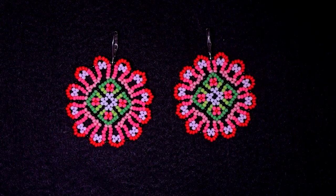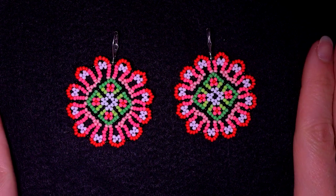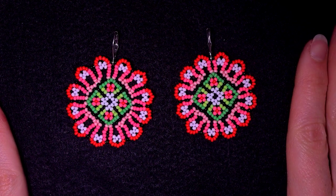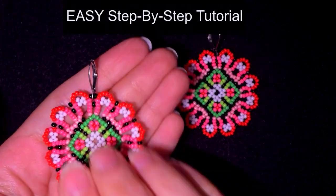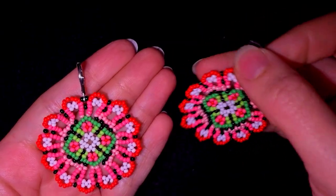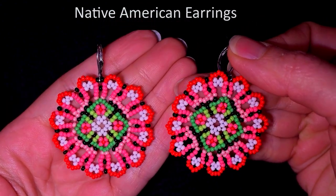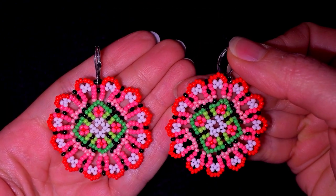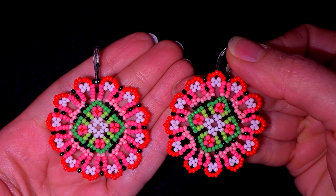Hi there, I'm Teddy from Bijuteo Beading, and in today's tutorial I'm going to be showing you really easy step-by-step how to make these beautiful colorful seed bead earrings that are Native American style. With my step-by-step instructions I'm sure you're going to be able to make them even if you are a beginner.